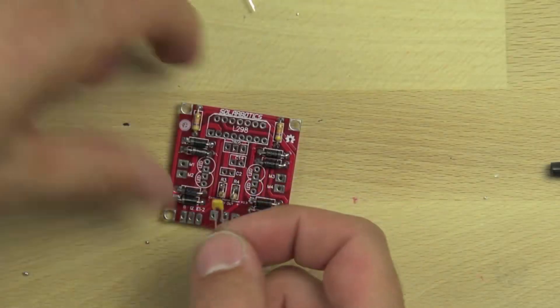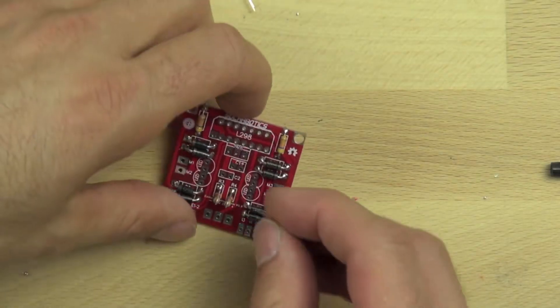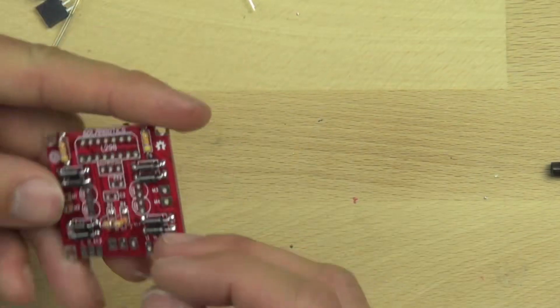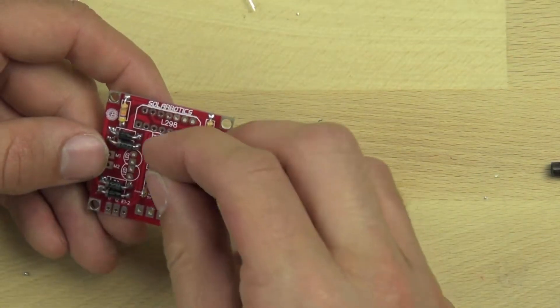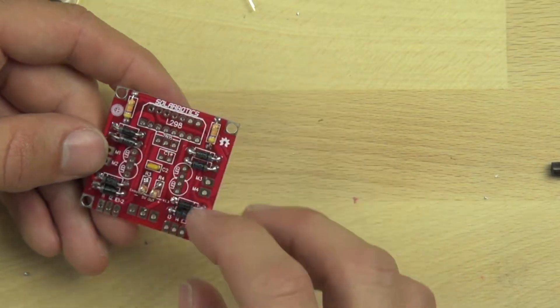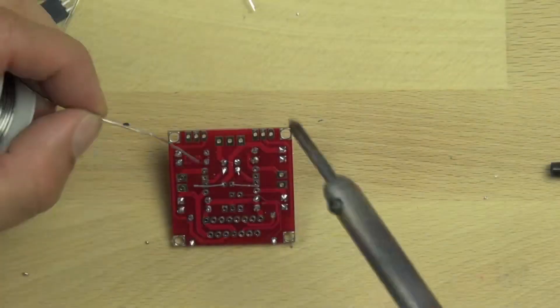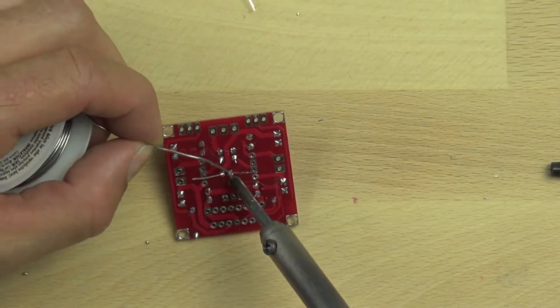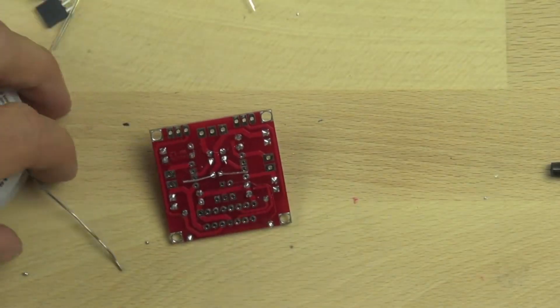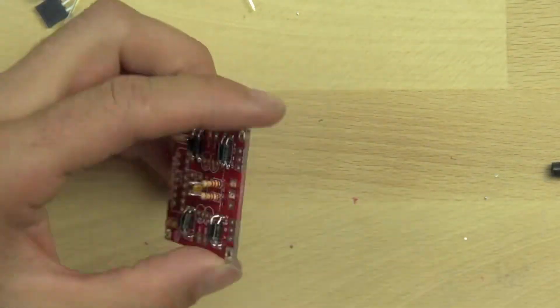Now we're going to install a filtering capacitor — this is a high-frequency filtering capacitor, 0.1 microfarads, and it's bipolar, which means it can be installed either direction. It's not like the diodes that care which way they go. We'll bend the leads out and heat up those solder pads and solder right to the pads. The pads are close on that one so you've got to be careful not to use too much solder, and then we'll trim the leads off.